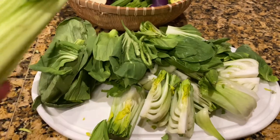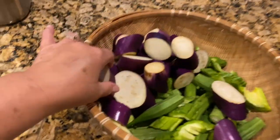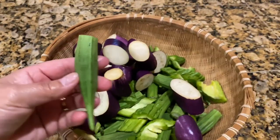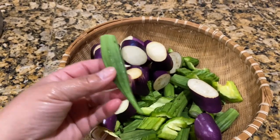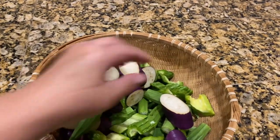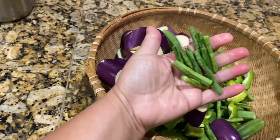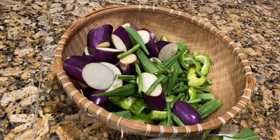I went ahead and chopped up the baby bok choy and eggplant. I'm leaving the okra whole so it's not so slimy. I also have the bitter melon, and at the bottom I have the long beans that I cut up — that's what we're putting in there today.